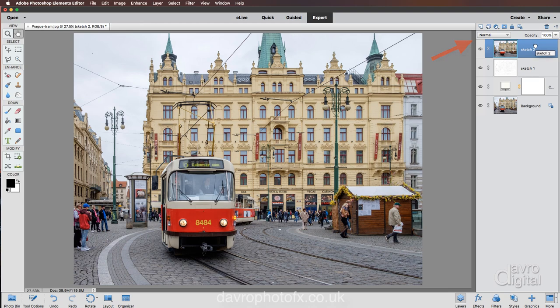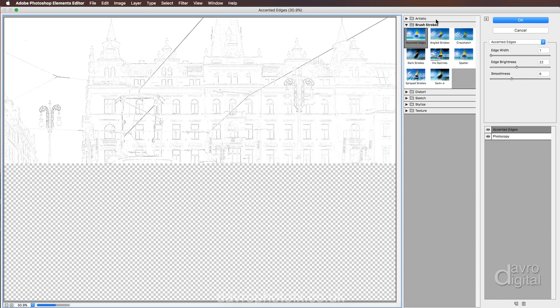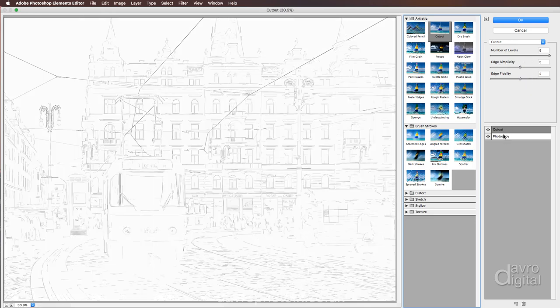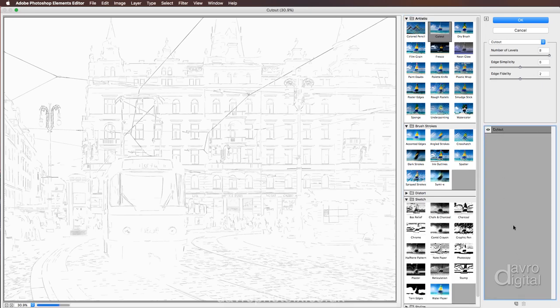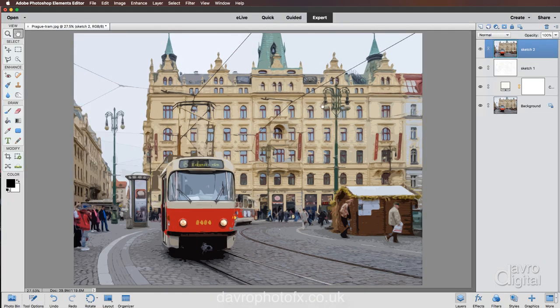Next we're going to go down to Sketch Two, lift it up, and place it on top of Sketch One — waiting for that solid black line, then release it. Heading back up to Filter, Filter Gallery. When it opens we're going to go to Artistic and select Cutout. We'll delete the duplicate photocopy layer so we just have the cutout. Number of Levels: 8, Edge Simplicity: 5, Edge Fidelity: drop that down to 1 — that looks perfect. Let's click OK.